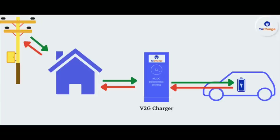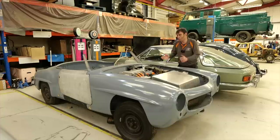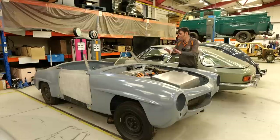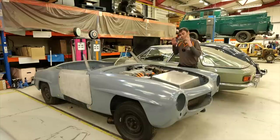V2X means vehicle-to-grid, home, or load. This car will allow the customer to power his home, balance the grid if requested, or run a 240-volt load off the car. This is going to be the first ever car we've done with CCS-based V2X — really exciting. From an aesthetic point of view it's going to be a beautiful car when finished.